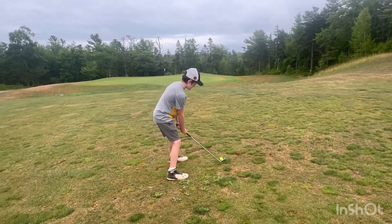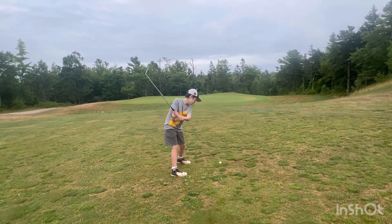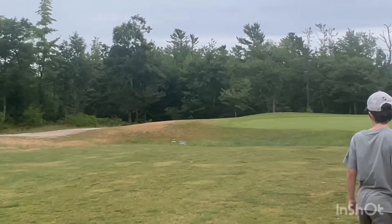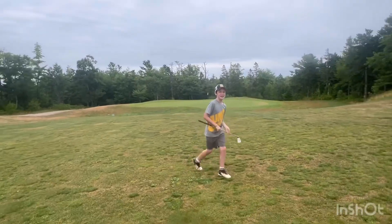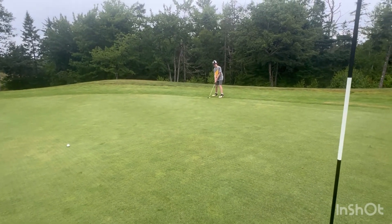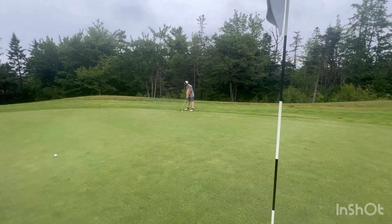This is shot number three on your par four — that's all right, we'll chip it up on the green. That's okay. Yes, that looks a little closer. Okay, this is for — I think you're on five or your fourth. Let's count, let's see it.